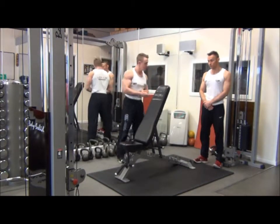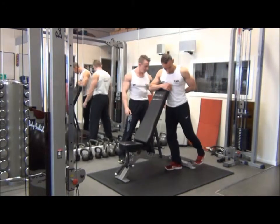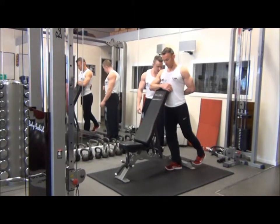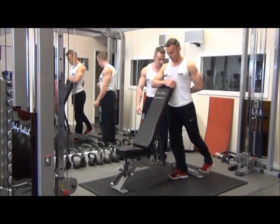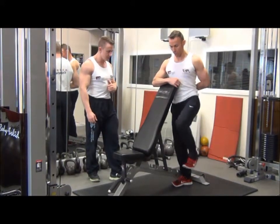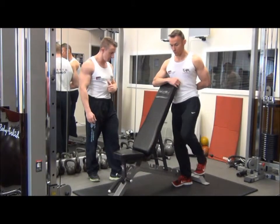We'll grip onto the one side there. The leg is just going to start just back behind the body with the toes dorsiflexed up towards the shin. From there, we're going to bring the leg up and through, squeezing in the lower abdominals, and then slowly returning to the start point.